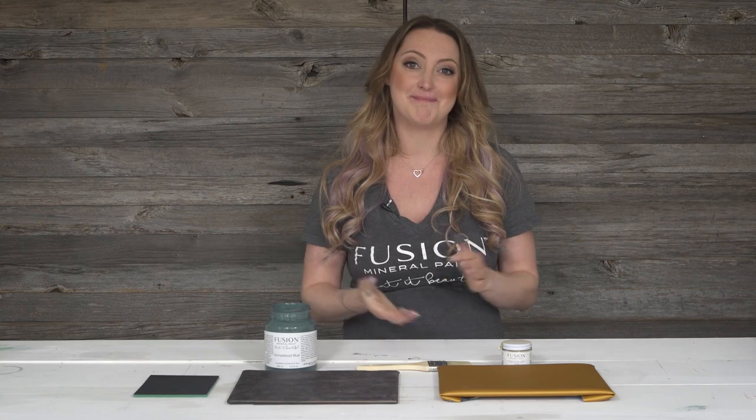In this tutorial, I'm going to show you how to get a beautiful painted look painting vinyl or leather. It's really simple, so join me. I'm Jenny Lin, creator of Fusion Mineral Paint. Follow me along step by step.